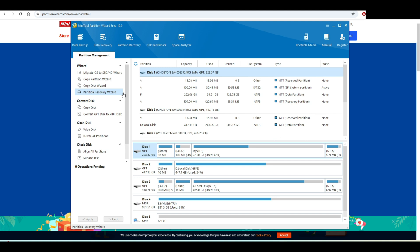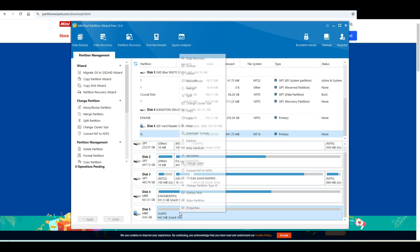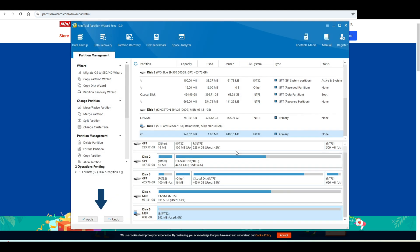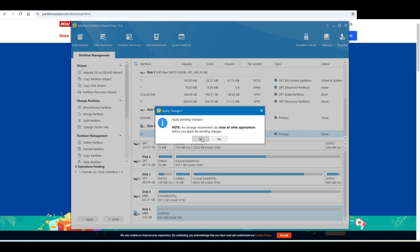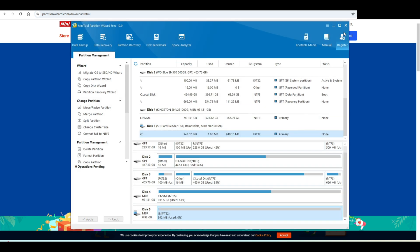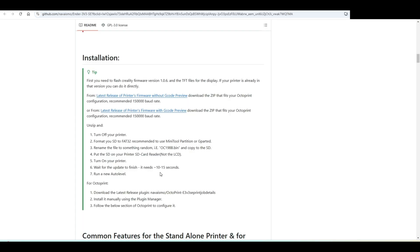Turn off your printer, format your SD card to FAT32 — recommended to use Mini Tool Partition or GParted. We have Mini Tool Partition open. I need the last disk. Select FAT32, apply, yes. Okay, I think that's all — it's FAT32, so it should work.